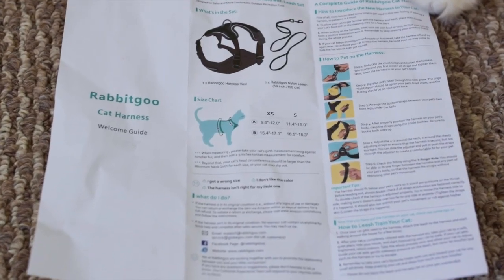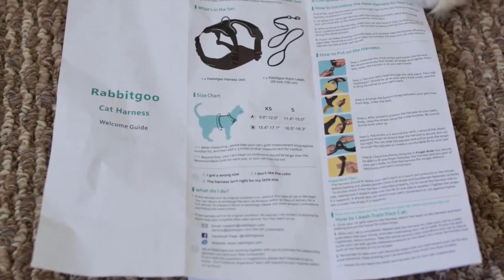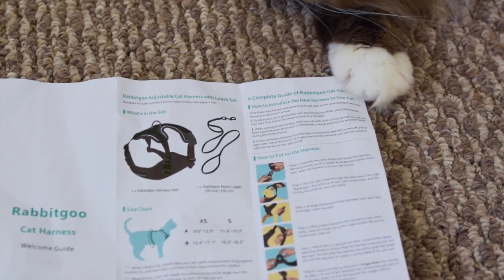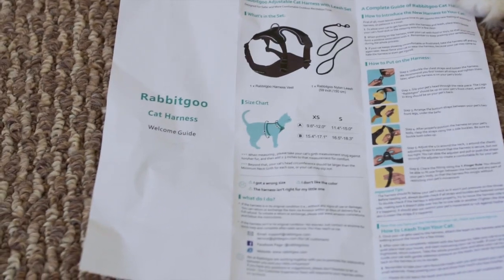It comes with a welcome guide that shows you how to put the harness on and how to measure it. It also gives you some tips on how to introduce the harness to your cat and how to leash train your cat.